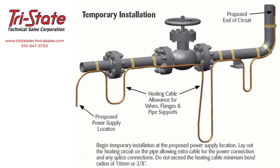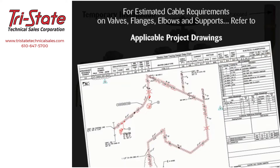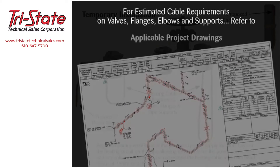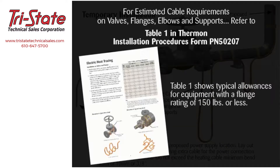Begin temporary installation at the proposed power supply location. Lay out the heating circuit on the pipe, allowing extra cable for the power connection and any splice connections. Do not exceed the heating cable minimum bend radius of 10 millimeters or 3/8 of an inch. Make heating cable allowances for valves and supports. Refer to applicable project drawings, Thermon ComputTrace design software, or for typical allowances for equipment with a flange rating of 150 pounds or less, see Table 1 in Thermon installation procedures form PN 50207.